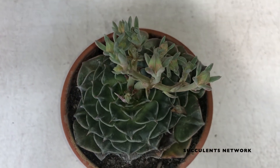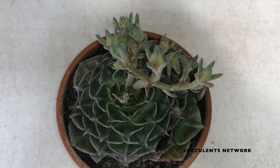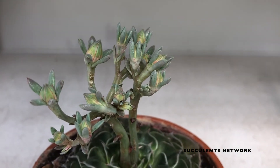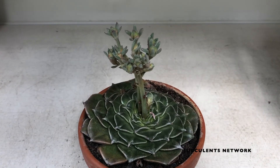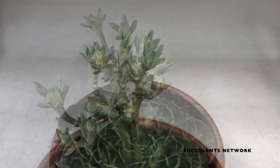Each plant is different and each environment is different. So if you live in a warmer climate, you might need to water a little more frequently than if you live in a humid climate. This is where the fun part comes in — you need to experiment with your own beautiful plants.